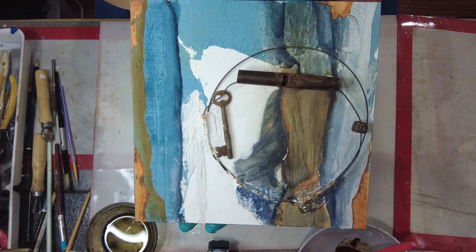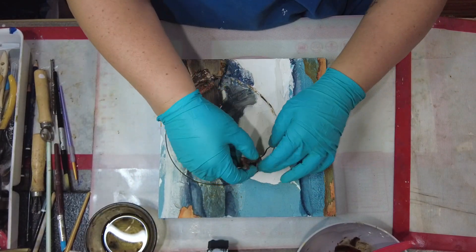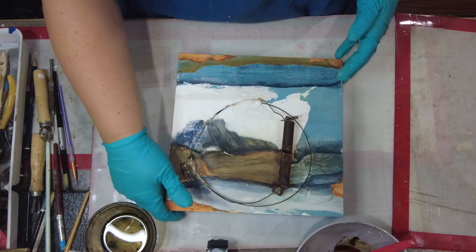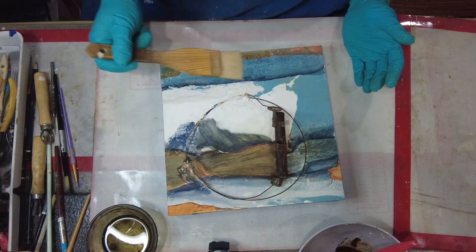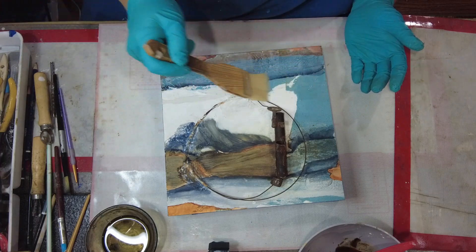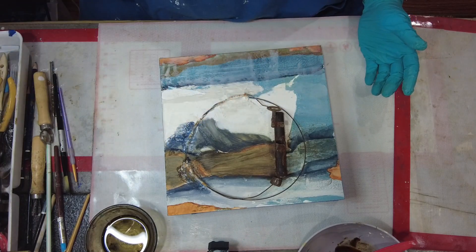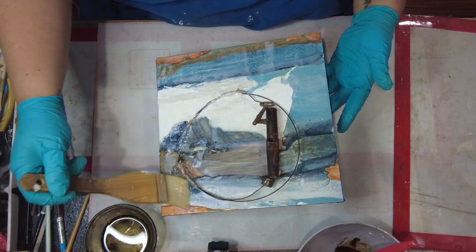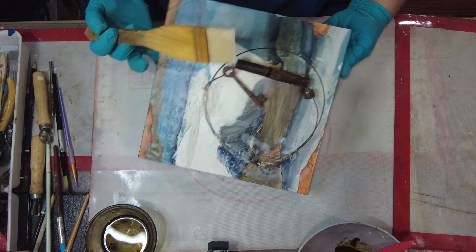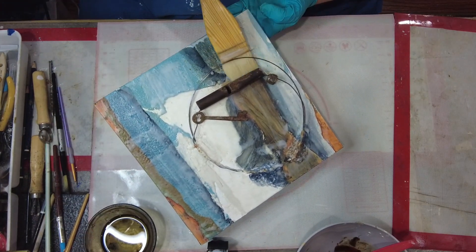Hello and welcome back to LDF Designs. In today's video I'm going to be working on this 10 by 10 cradled panel. This is a panel made by Encaustic Board Ampersand. I have prepped this panel by using some drywall compound and some concrete, mixed that up and used that to attach my metal pieces.